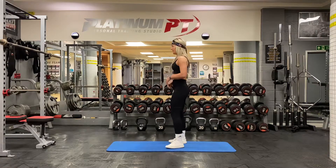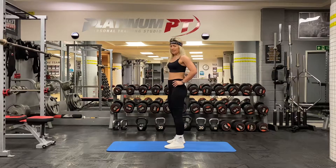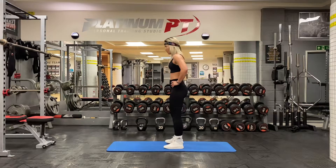So doing it from a side angle, hands on hips for stability. You're going to start with your feet hip width apart.